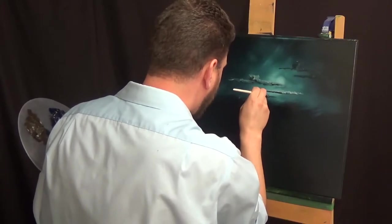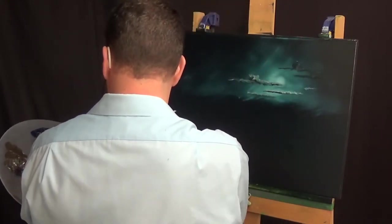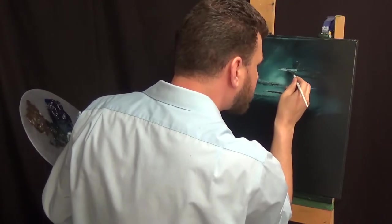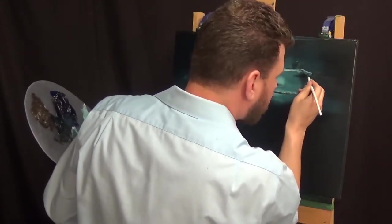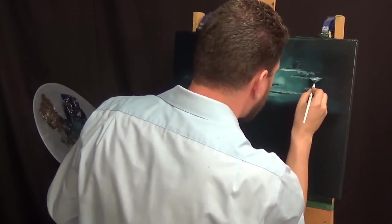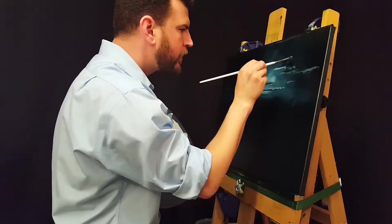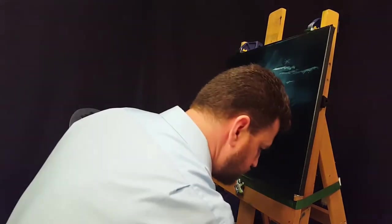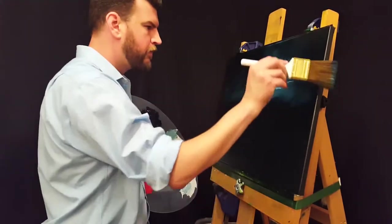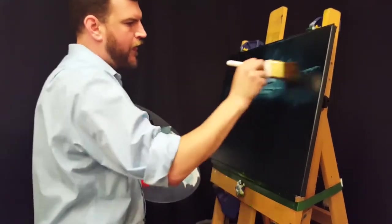You can see on those clouds I'm putting the highlights on the top of the clouds, to kind of further show where that light source is in the painting. Switching out my fan brush now for that 2-inch blender. Just kind of hypnotizing everything into the background, as Bob says — just hypnotize it a little bit.